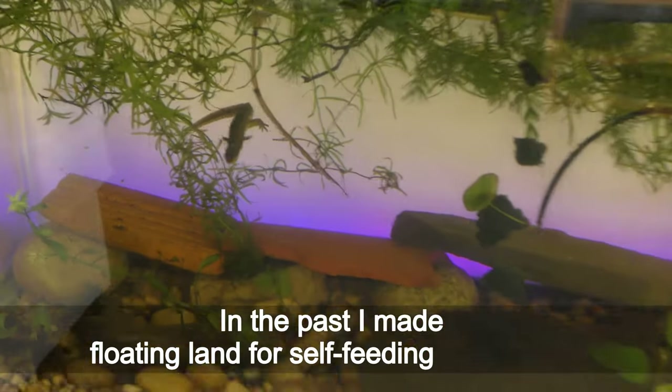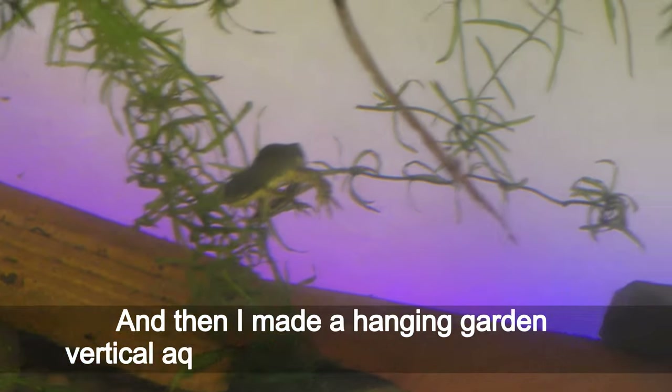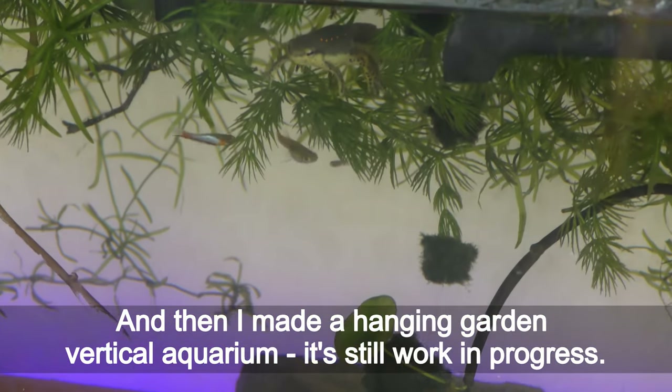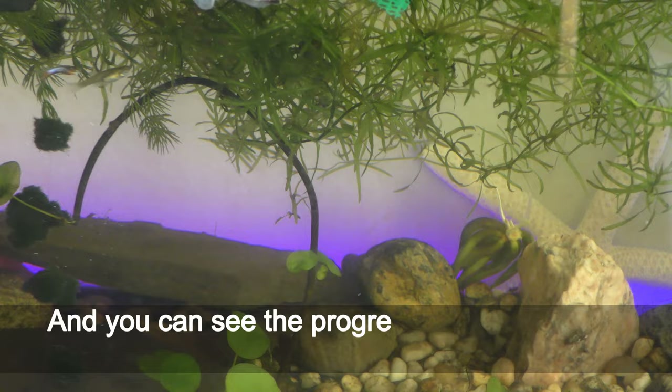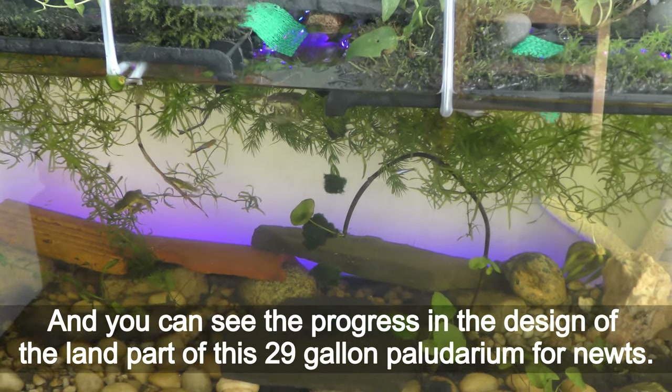In the past I made floating land for self-feeding aquariums, and then I made a hanging garden vertical aquarium — it is still a work in progress. You can see the progress in the design of the land part of this 29-gallon paludarium for newts.